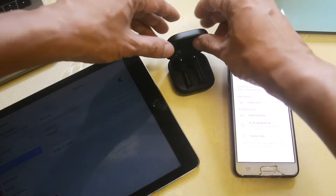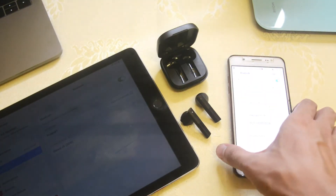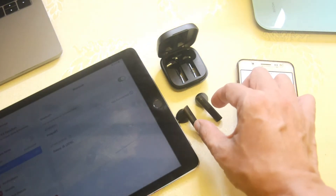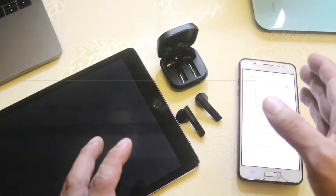When I try to lift it up, you can see it's still pairing to our Samsung device. It's currently paired and there's no blinking light, which means both of the earbuds are connected into this device.